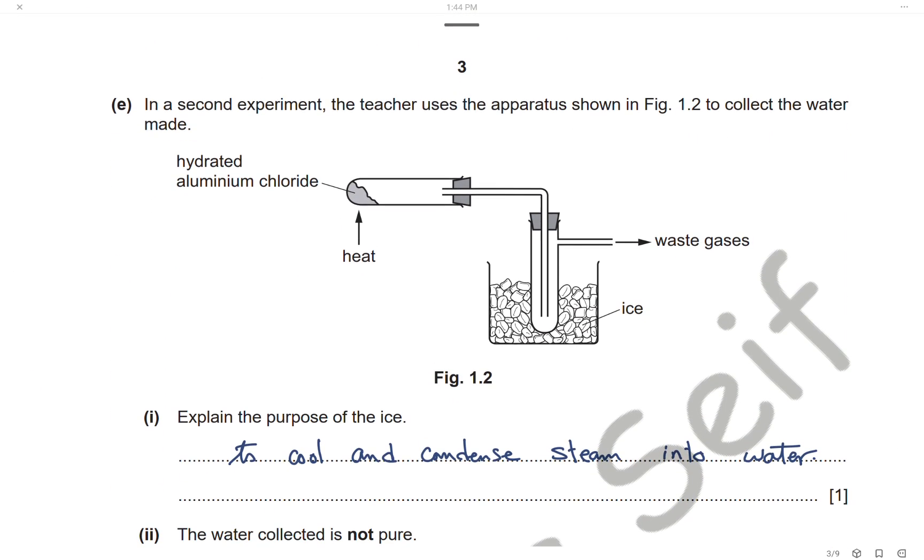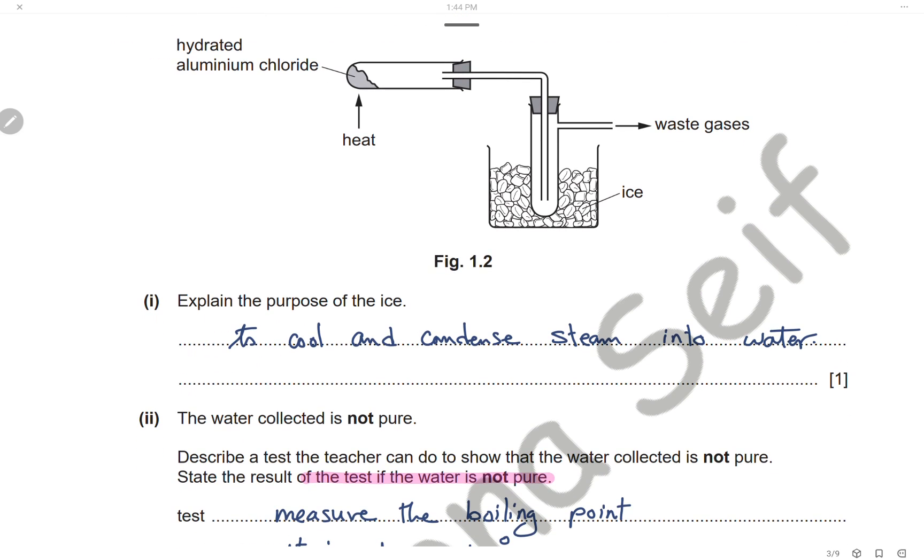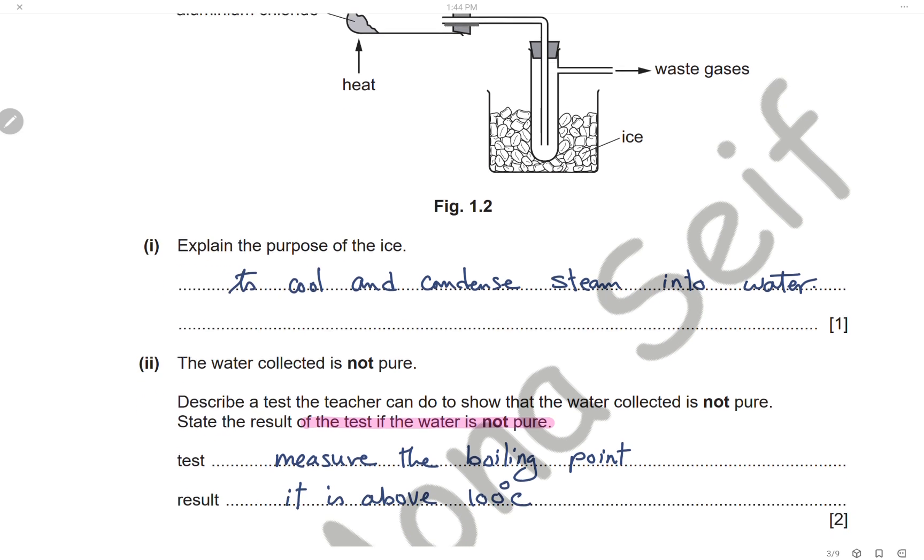In a second experiment, the teacher uses apparatus shown in Figure 1.2 to collect the water produced. Heating the aluminium chloride produces steam, which is collected in a boiling tube placed in a beaker containing ice. The steam is cooled and condensed to form water in the boiling tube, while the other gases exit as waste gas. The purpose of the ice is to cool and condense the steam into water.